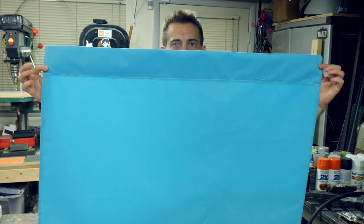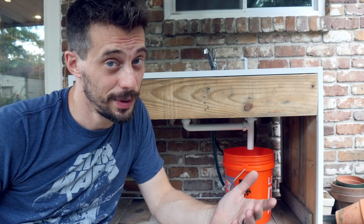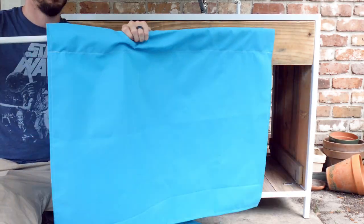So this is my first curtain ever. And here's my second one. The sewing actually went a lot better than I expected. Special thanks to my wife for helping me get started with that. To hang these up, I'm just going to use a really cheap tension rod and put it up behind this wooden apron right here.